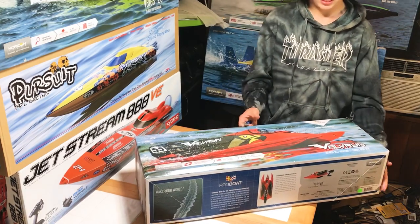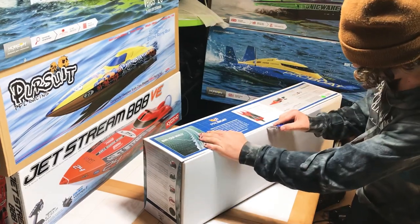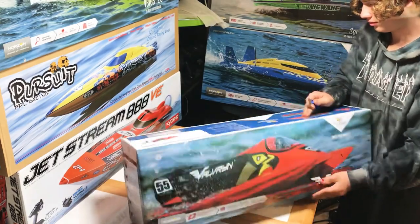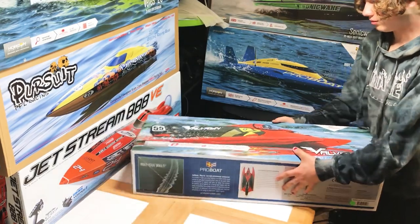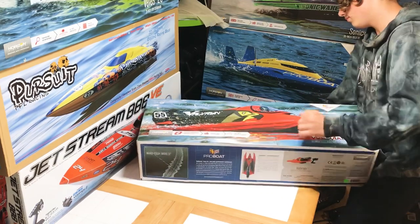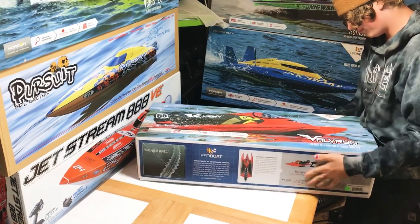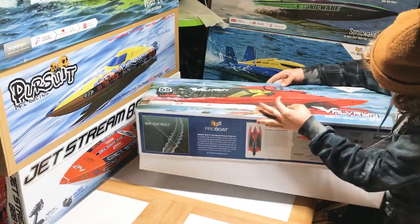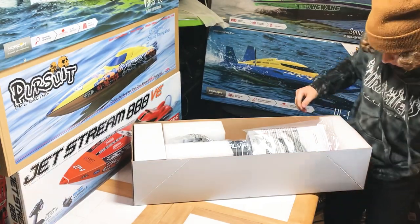Don't rip the whole box open — you got the tape done. Get your knife, introduce it. There it is, looking pretty good. It should be fun, I'm excited — a nice little boat. Well, it's defeating my 14-year-old son.